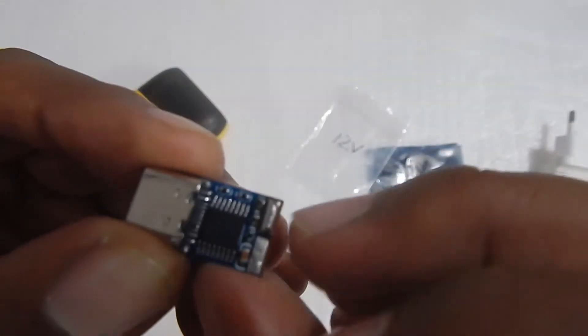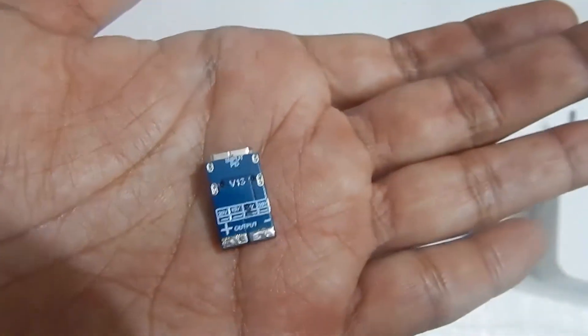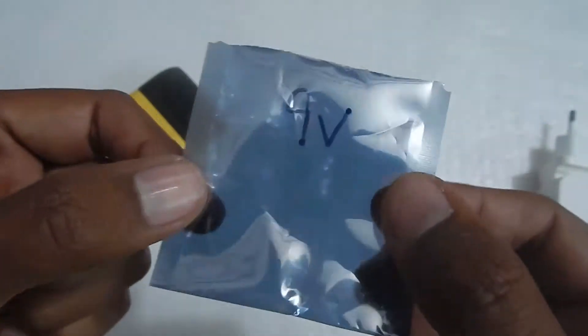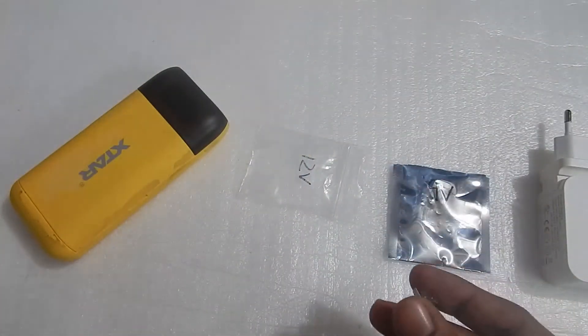If you look at the back side, you can see the plus terminal and the minus terminal. If I connect two wires on top of these terminals, I will get 12V out of this because this will trigger 12V. With the 9V version I will get 9V, with the 15V version I will get 15V, and with the 20V version I will get 20V. I can then use the output of these two terminals to run any 9V, 12V, 15V, or 20V device.